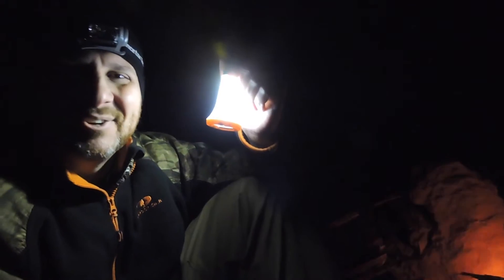Got our bed ready, I'll spend the night here. Oh yeah, it's all good.